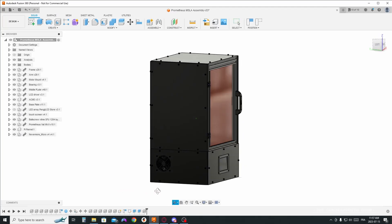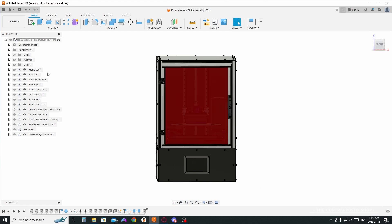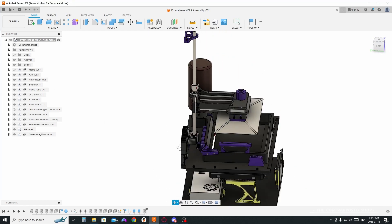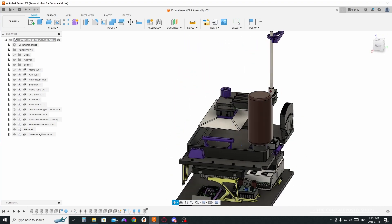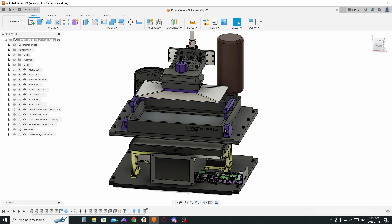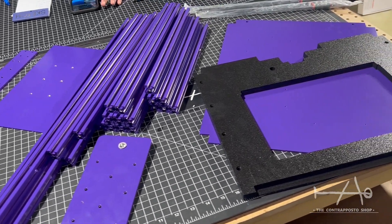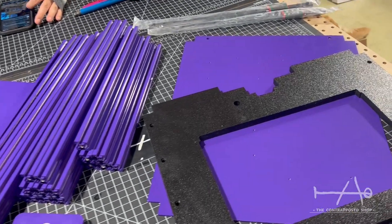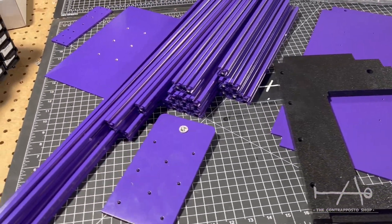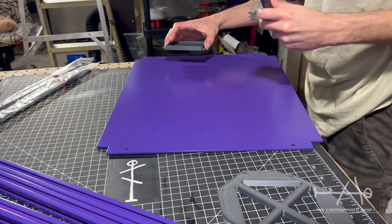Hey guys, The Counterprester Shop here and today's video will be a complete guide on how to assemble the Prometheus MSLA. The configuration and calibration will be done in another video. This one will be a condensed video of the live stream we did a few weeks ago. For those who are new here, the Prometheus MSLA is the first 100% open source large format resin printer. It's a really nice project — don't forget to come join our Discord and be part of the project.